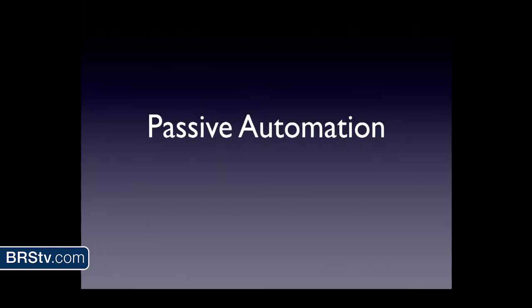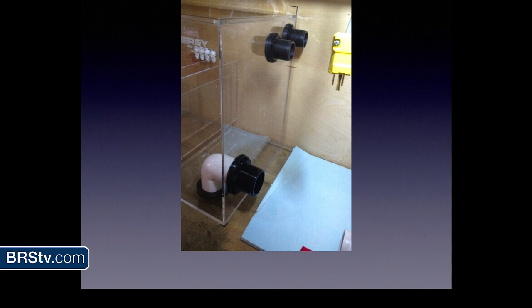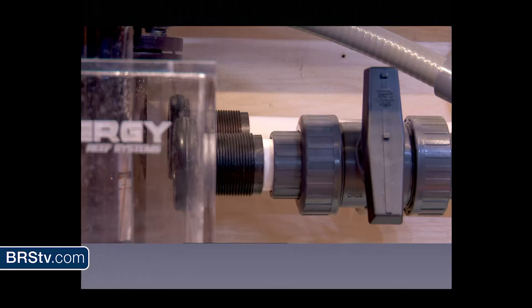There's also passive automation — things that happen in the background without any technology at all. For example, overflow drains. Here's a sump I put in with two bulkheads: one for doing water changes and the other slightly higher in case of overflow. If you have a drain close by, the sump fills up, overflows, and runs down the drain. There's really not much automation to this — just a bulkhead and PVC pipe and glue — but it works.